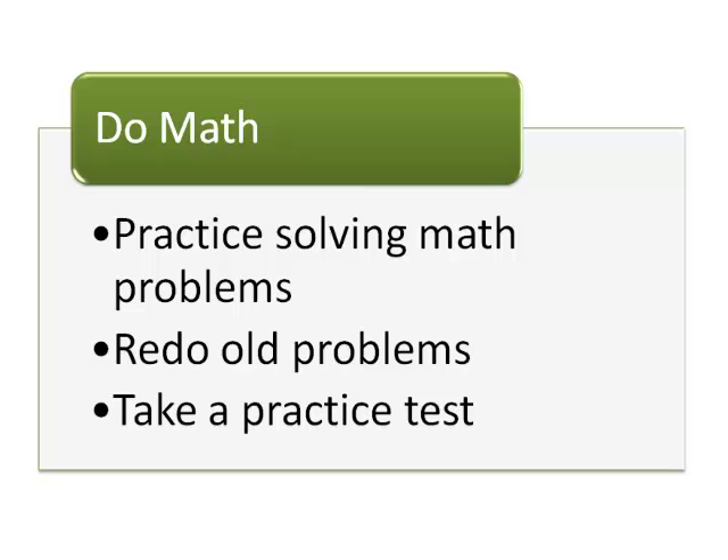Once you're confident in the different kinds of questions, take a practice test. Make sure you go back afterwards and mark your test to see where you went wrong. You should figure out what kinds of mistakes you make and then know how to correct them.